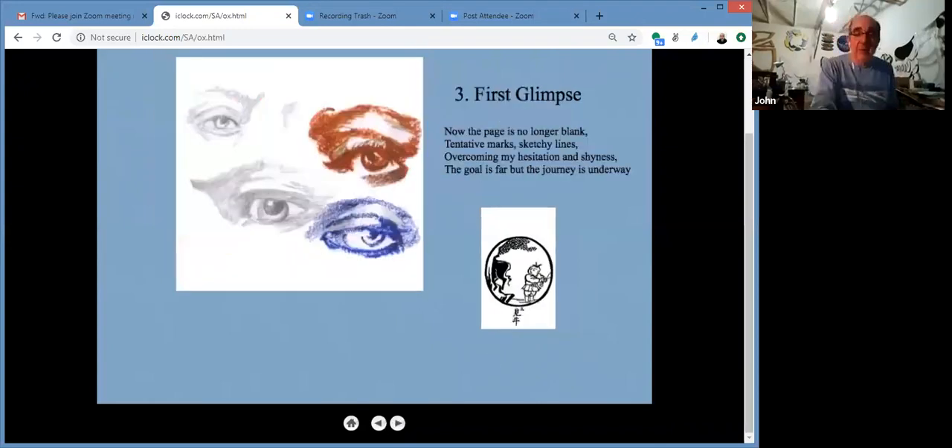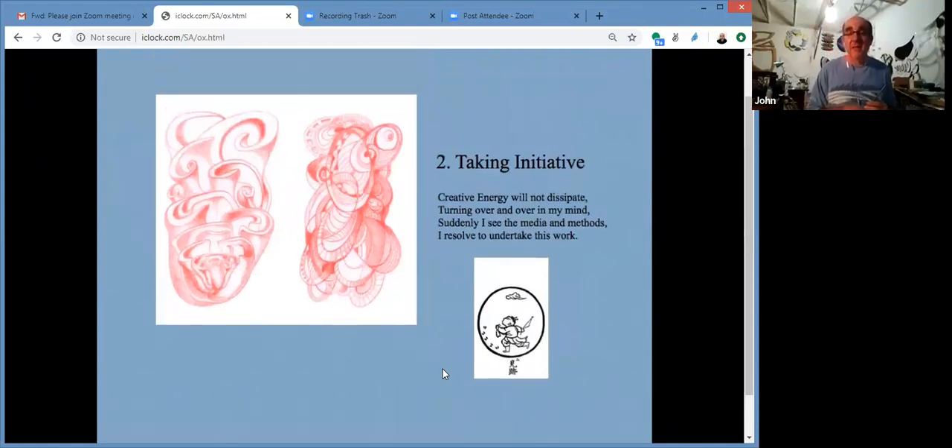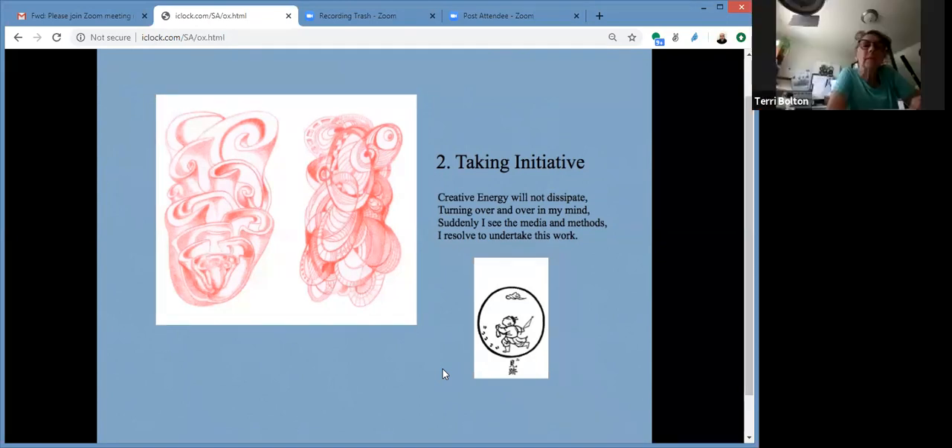The second stage in the ox herding pictures is called discovery of the footprints. The little guy has seen the footprints. I interpret the second part, after we become curious, as taking initiative — it's a little bit more than curious, but we haven't really done anything yet. Creative energy will not dissipate; we get excitement around what we want to do. We think: maybe I will make a drawing. I say, 'Suddenly I see the media and the methods — I resolve to undertake the work.' So I'm done with art, I quit, I'm never going to draw again — and then, 'Hmm, what if I put paint over a rough surface? What will that look like?' In this stage, I'm ready to take initiative.